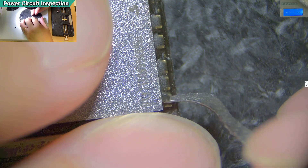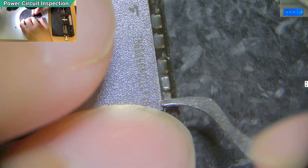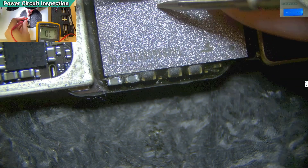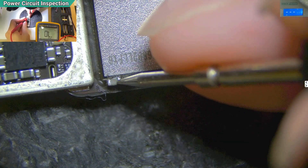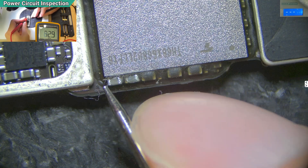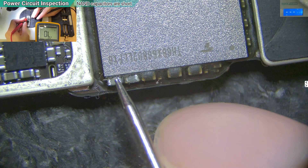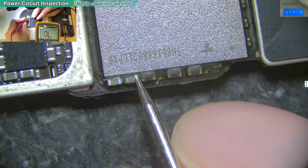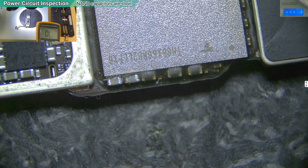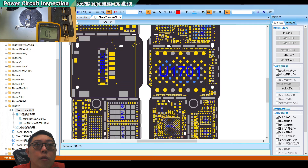I remove the glue and then measure those capacitors. Hopefully it's easy. As I expected - this line is fully shorted.